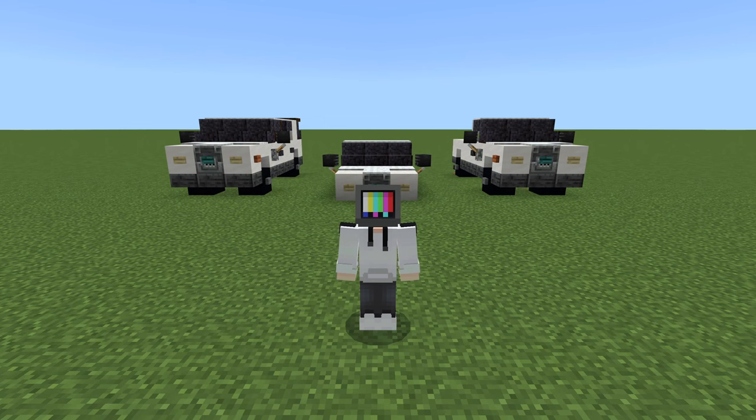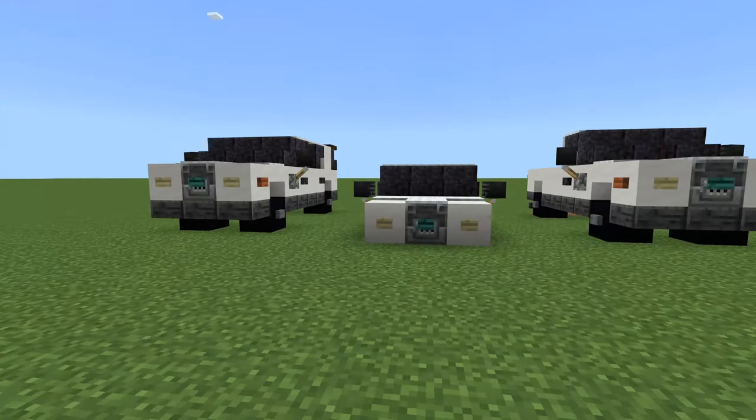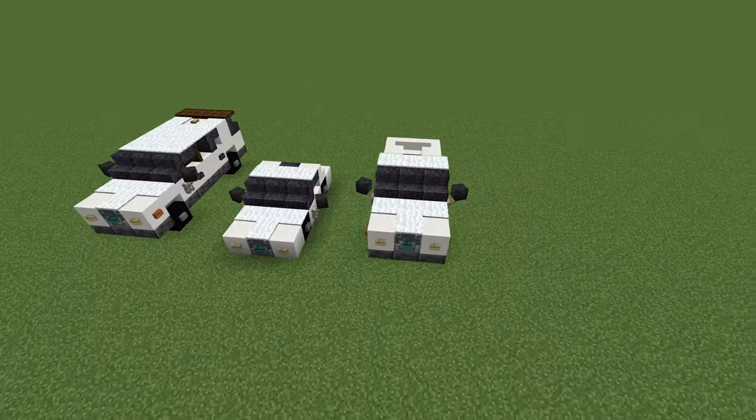Hello everyone, my name is Mango and welcome back to the channel. Today I'm going to be showing you how to make these civilian vehicles right here behind me, and these are super easy to make. I use them all around my projects.